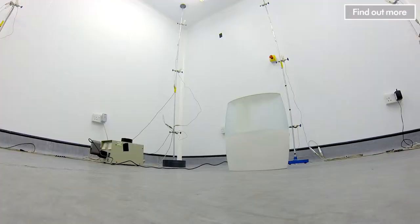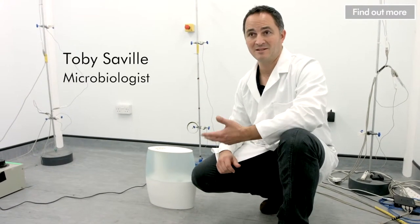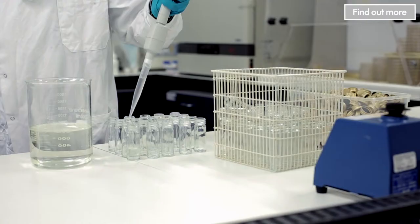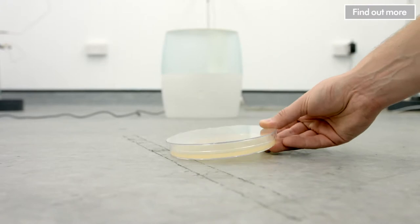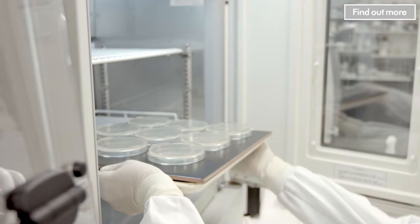Ultrasonic humidifiers turn the water in their reservoirs into a mist in order to emit it out into the room. The problem is if there's any bacteria in that water, that gets emitted in the mist as well. To test this, we actually inoculate the water in the machine with bacteria. We then place agar plates around the room and they sample to show how many bacteria have been emitted with the water that comes out of the humidifier.